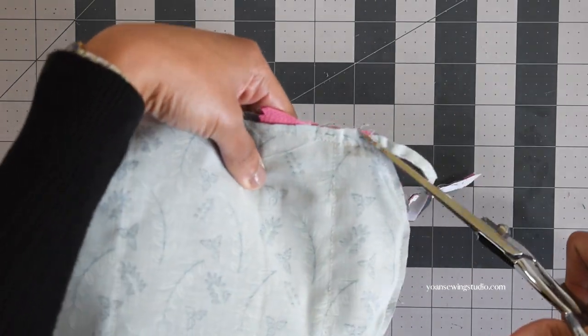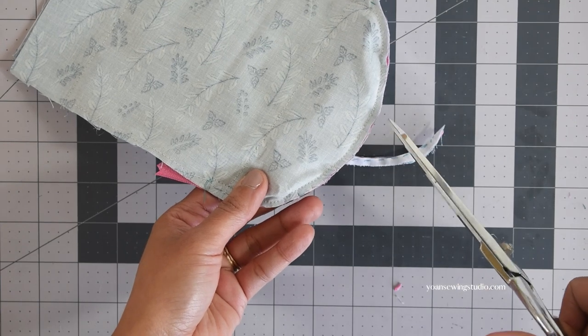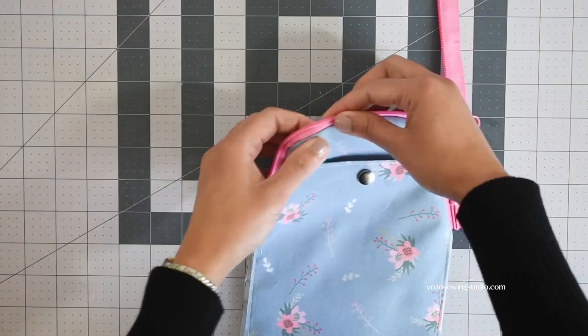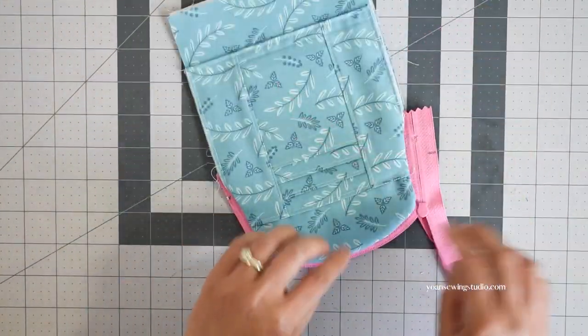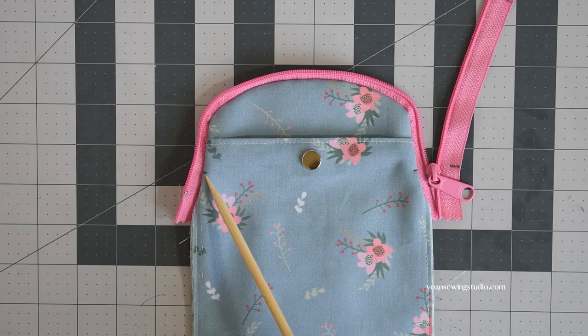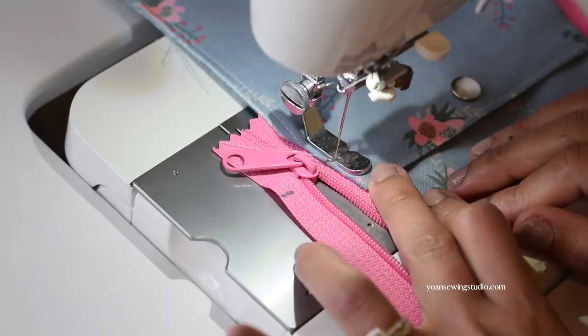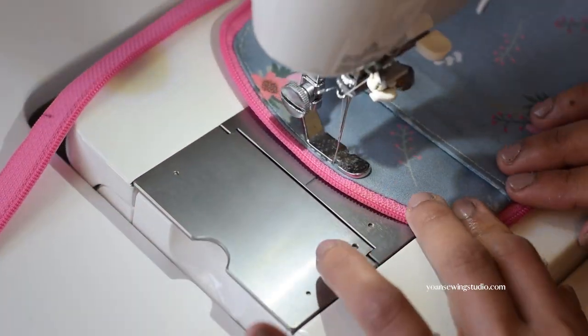Trim the seam allowances along the curved area to about an eighth of an inch away from the seams, and snip the edges along the curve — be careful not to cut through the stitches. Turn right side out, finger press along the seams on both the interior and exterior to make them look nice and neat. Redo the half-inch point mark of your zipper so it's obvious on the exterior panel, then topstitch starting from the half-inch point mark and stopping at the half-inch point mark on the opposite side.